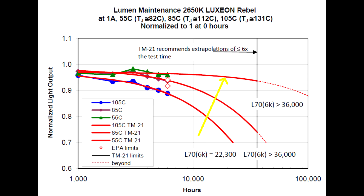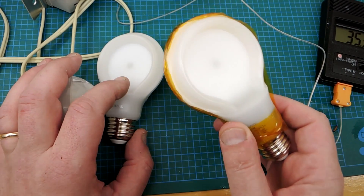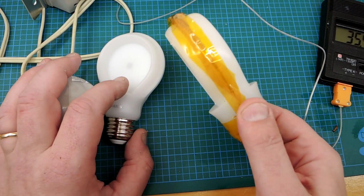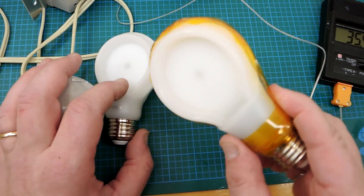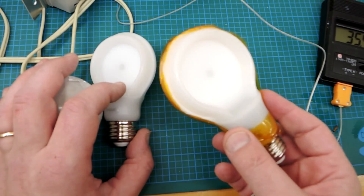It's an interesting problem that they're facing. There is definitely a larger temperature rise from what I measured on this bulb compared to its predecessor, and that should lead to a lower service life, which may explain why the warranty on this bulb is quite short.